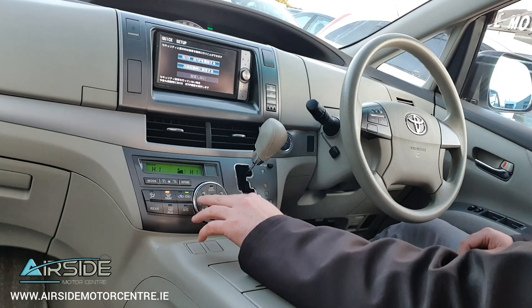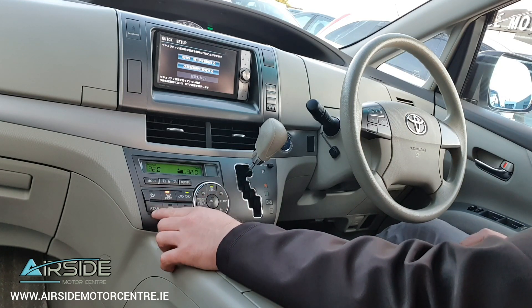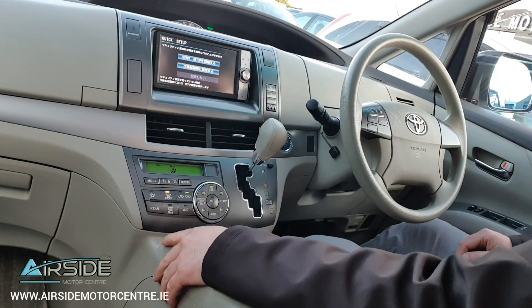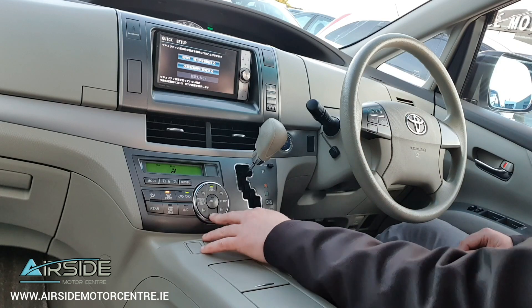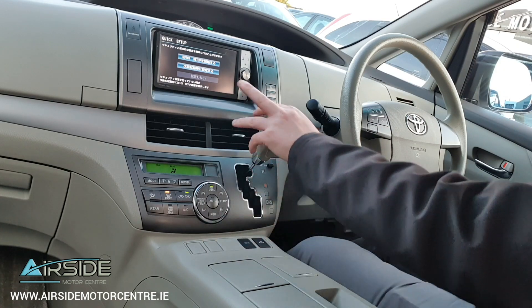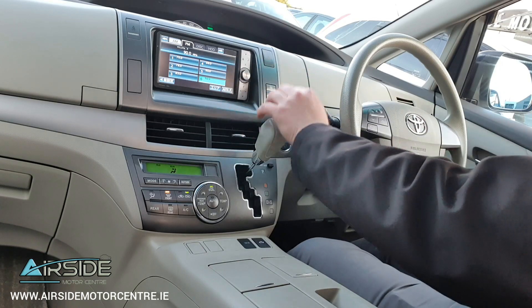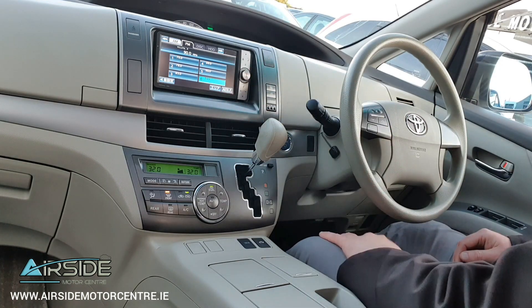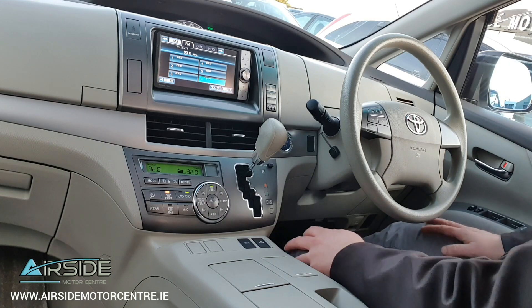It's got air conditioning with dual climate control, and you have your option here for heating in the rear. It's also got a touch screen radio with Bluetooth connectivity and a rear parking camera. The mileage on this one is one hundred and twenty one thousand kilometres.